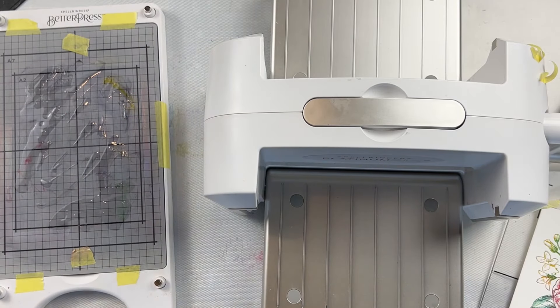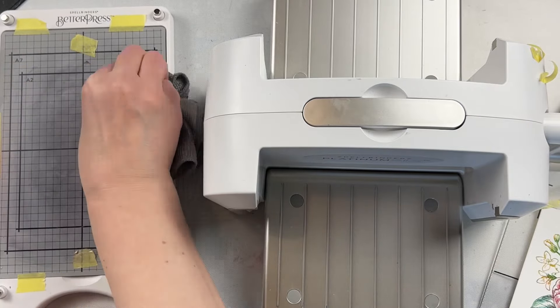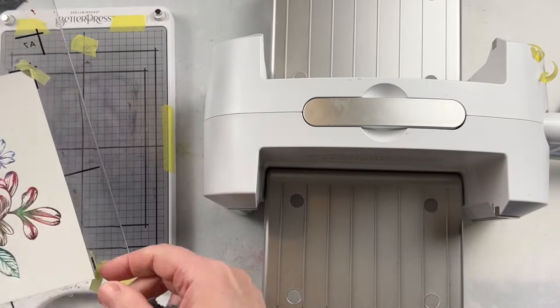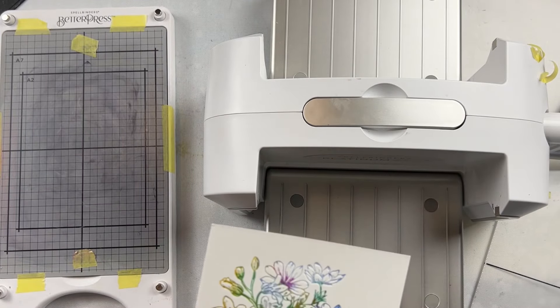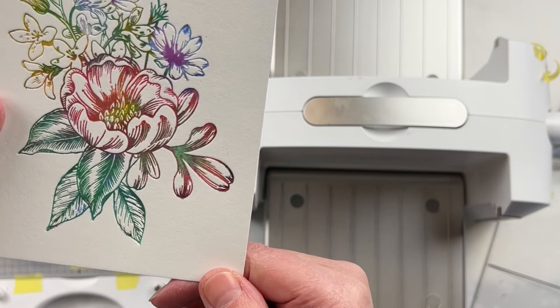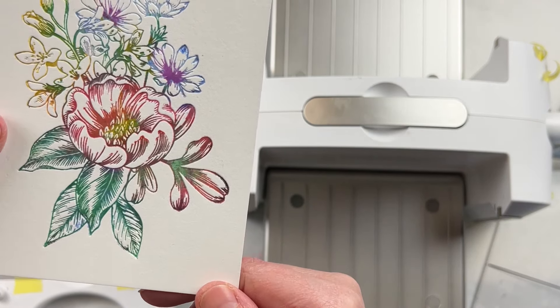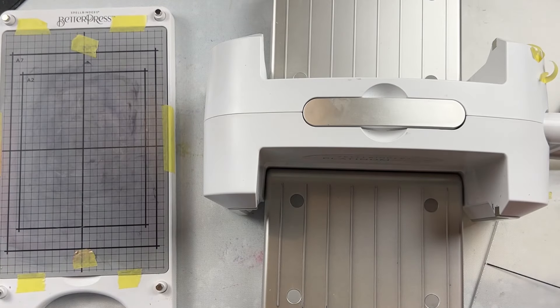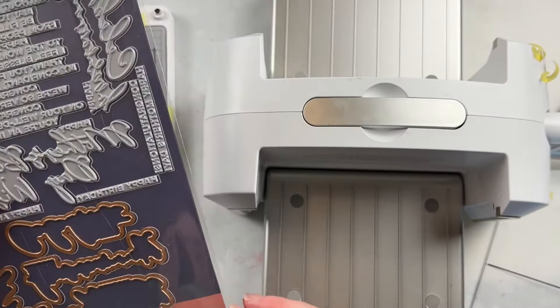Once you have your image exactly how you want, you can take some archival cleaner and clean any ink off your base and off your plates. Here is the final result with the image. You can see what I mean when I say it has a bit of a watercolor vibe — the ink colors are not exactly pristine and set in one area. They kind of run into each other a little bit, and I really love that look.